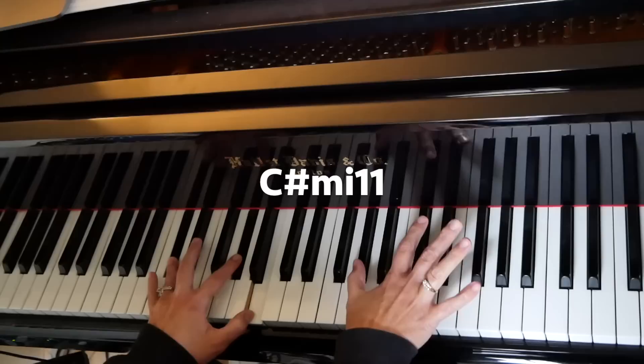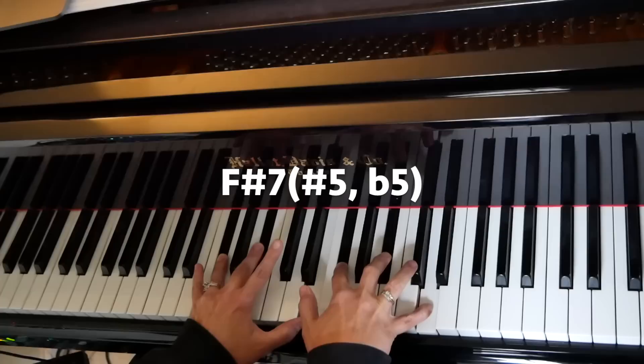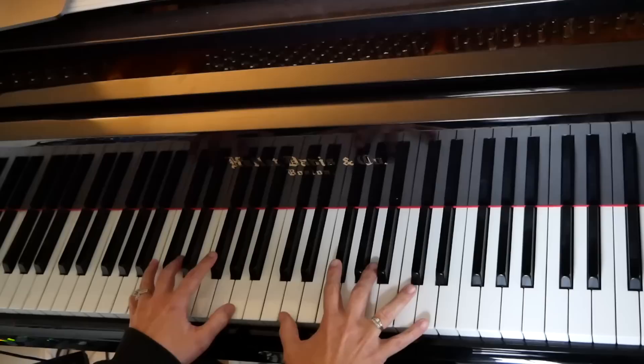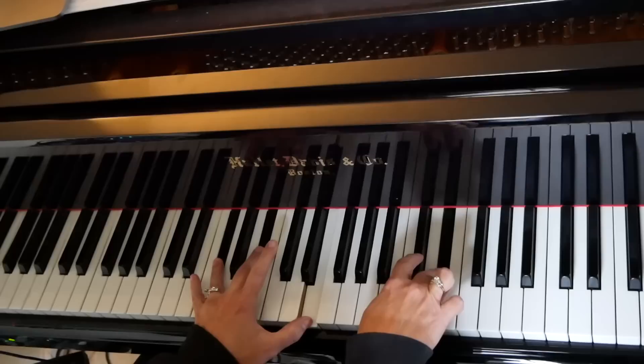He reaches up again to that 11 on that minor chord and does the exact same thing again. But this time, instead of hitting the 13, he hits the sharp 5. And there's the 5, and here's the flat 5 again. Now, why is that? He could have gone sharp 5 here, but it doesn't sound right. What if he did the 13 here?